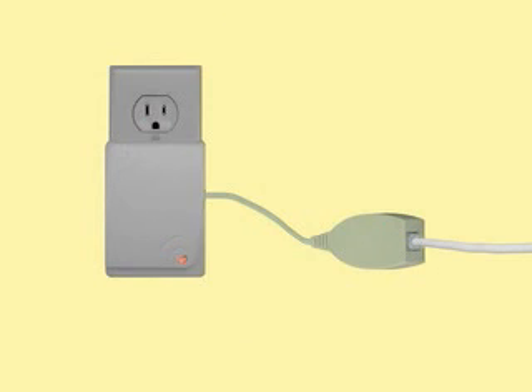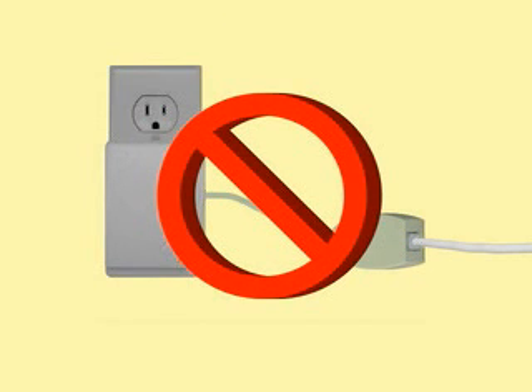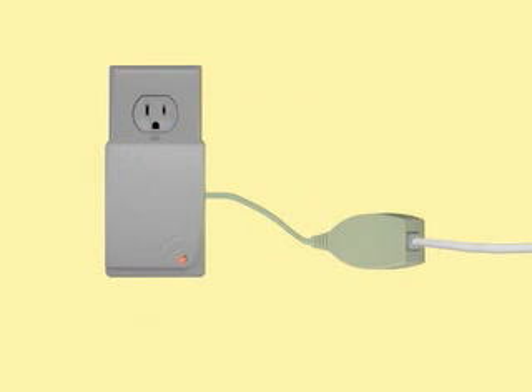Do not plug the filter directly into the base unit, and do not use a filter at any of the extension units.